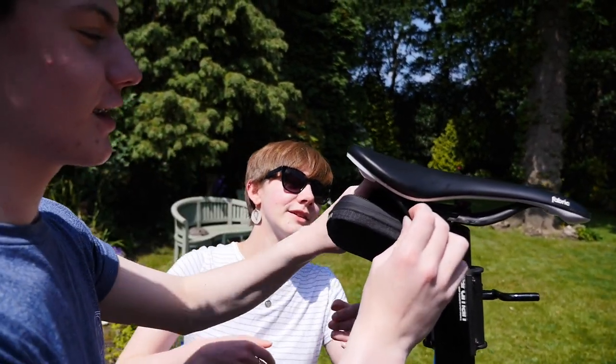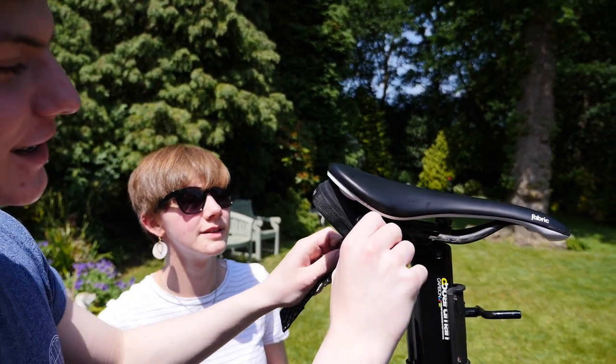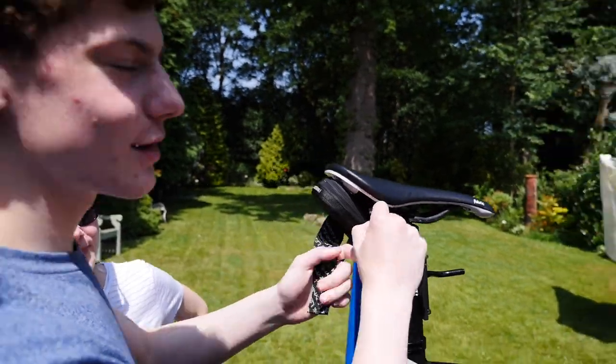Talk us through it, Joel. Okay, so it goes this way up — you've got to thread it through both sides. Thread what? Thread the little strap. So there's the strap with the... I can't see it.